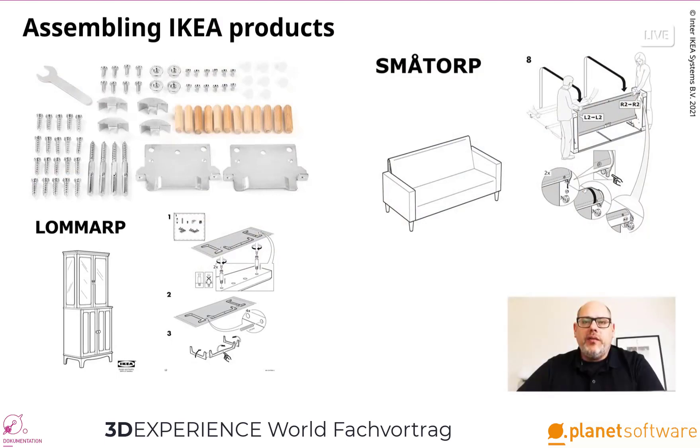What is more important than having the right information and instructions? And this is also a numbers game. We produce over 3,500 assembly instructions per year. Today we will take you behind the scenes of how we actually do it, and share some of the challenges that come with the task.